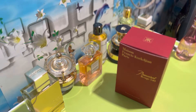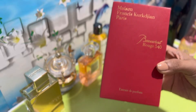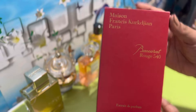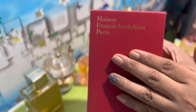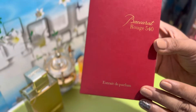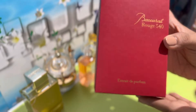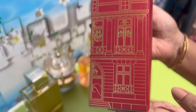Welcome back! Here's the perfume box. The perfume comes in this deep red packaging. At the front, you will see the name of the house, Maison Francis Kurkdjian, Paris, and of course the name of the perfume, Baccarat Rouge 540. At the bottom, you will see the version Extrait de Parfum. On both sides, you will see some art embedded in here, showing the inspiration of the creation of this perfume.